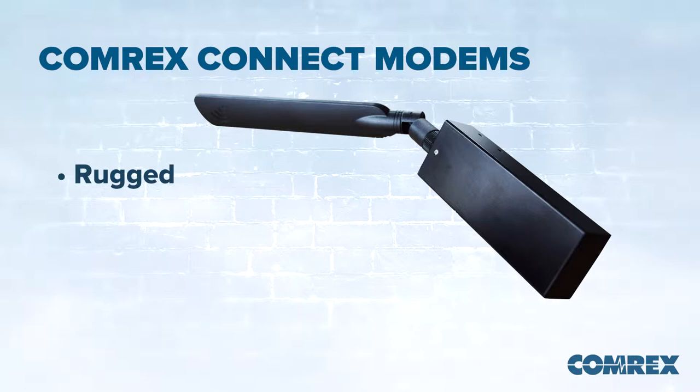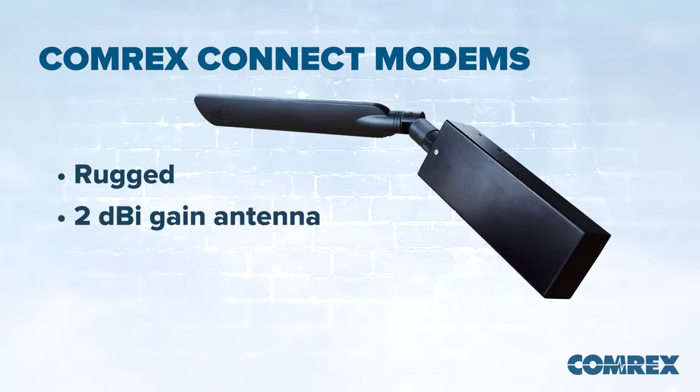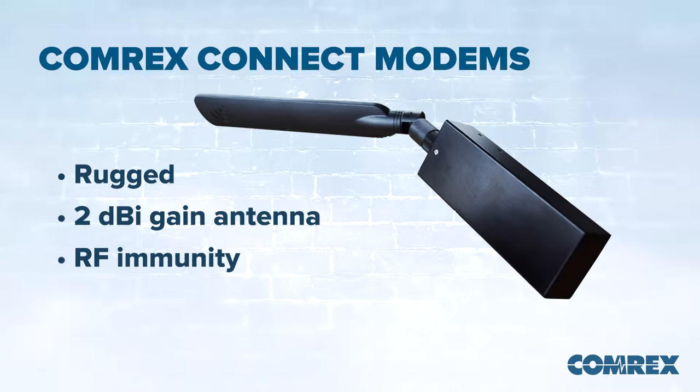It's ruggedized, it has a 2 dB gain antenna, and it actually has a lot of RF immunity built into it so that RF doesn't get back into the USB bus. As a result, the performance specs are substantially better than the off-the-shelf USB modems you can get from a cell provider.